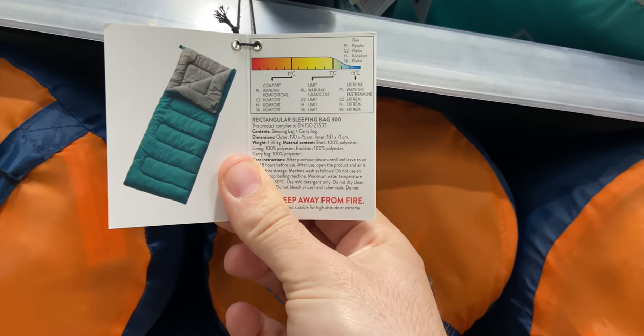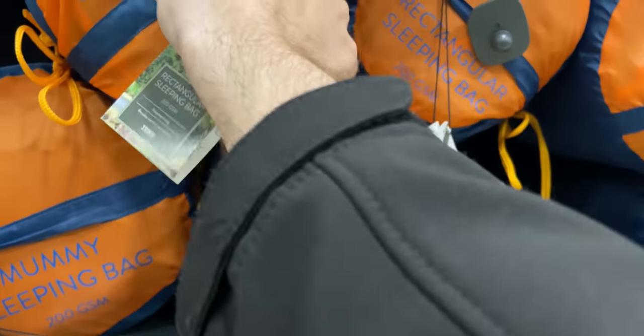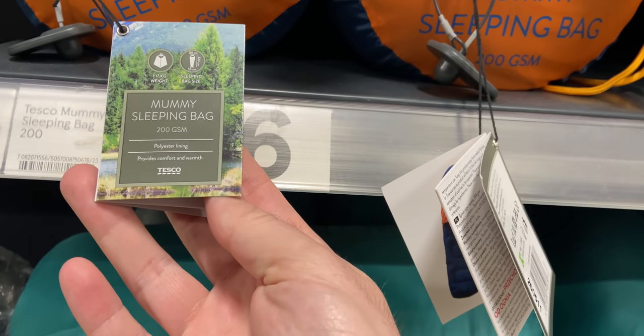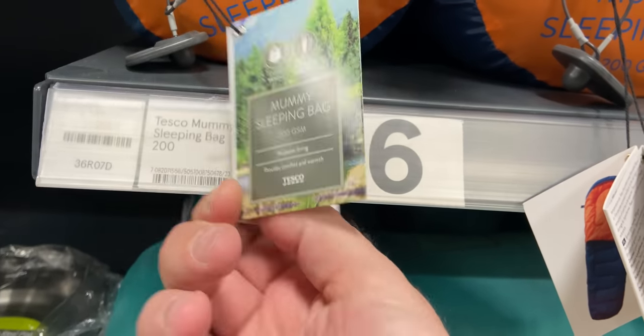They've also got in the camping section a few sleeping bags. Most were the really big ones for campsite or family camping, similar to ones I saw in The Range. They did have one mummy sleeping bag for £16 with a comfort rating of eight degrees and a limit of four, but it weighed nearly 1.2 kilos. So it's there as an option, but you can probably get something much better for maybe £20 or a couple of pounds more. Check on Amazon, AliExpress and eBay and you'll find something better.